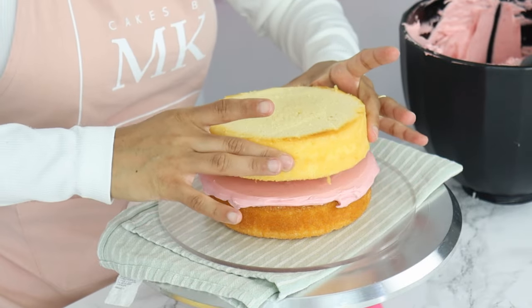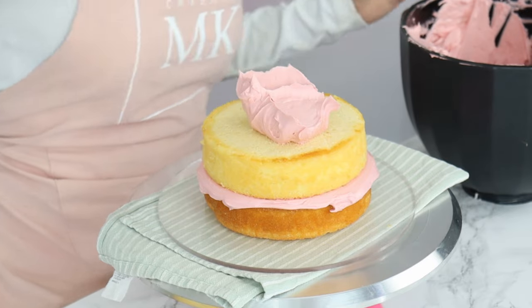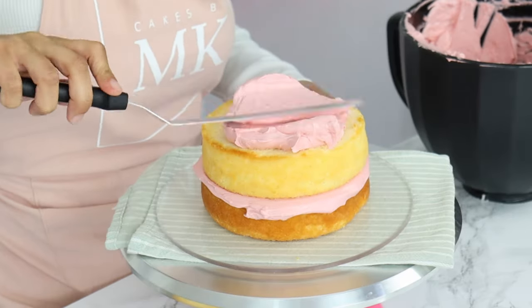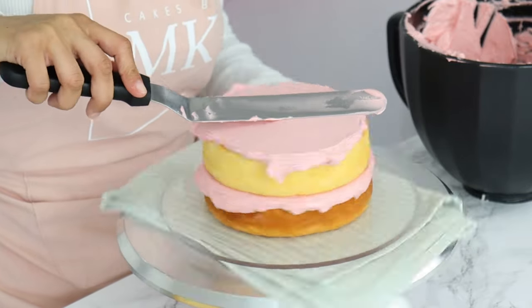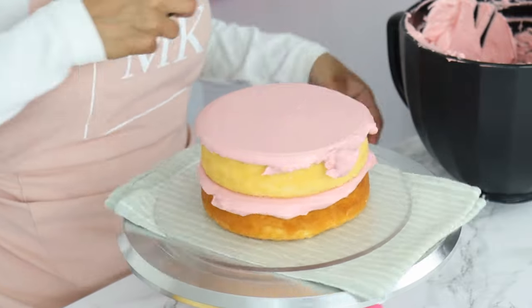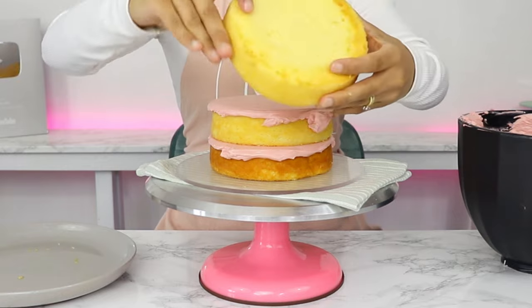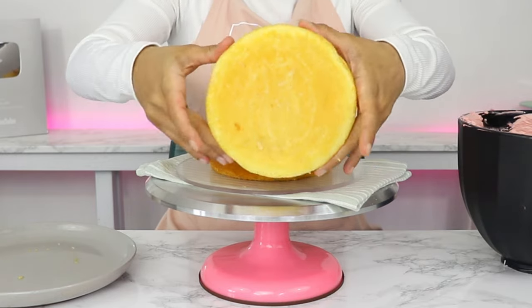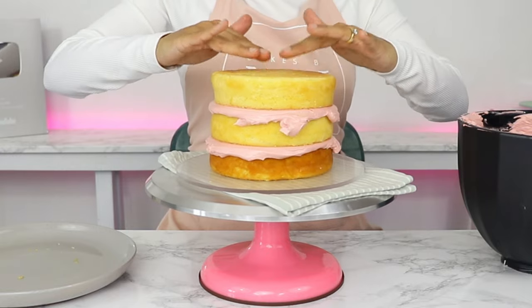My next cake layer is going on top, and then I'm doing the exact same thing with my frosting — smoothing it out from the top in that back and forth motion. Then once the top is covered in frosting, I'm smoothing it all out by holding my spatula at a slight angle and turning my turntable. For my last layer, I'm going to flip my cake over so the bottom of the cake becomes the top of my layer cake, so that the top is really nice and flat.